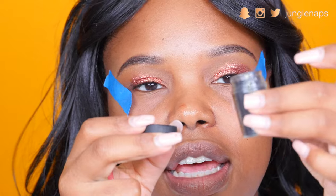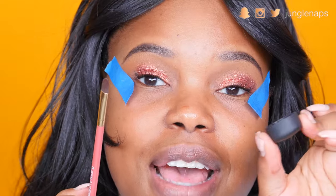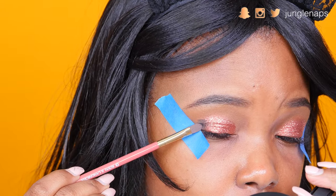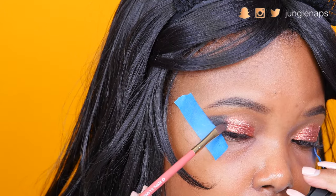For the outer lid I'm going to add this MAC pigment — it's called Dark Soul, I love that name. I like to do this by pouring a little bit into the cap, then I take a clean flat brush, dip it in there, and add it to the outer edge.